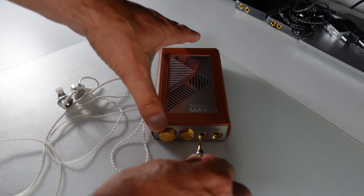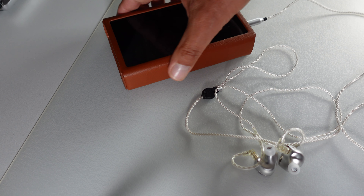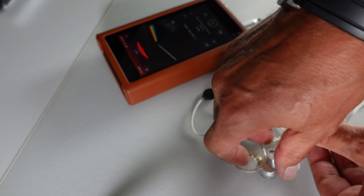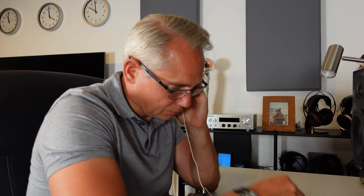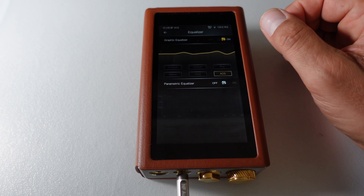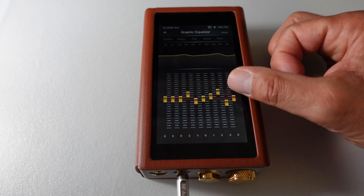Thanks to the different faceplates, the NF-Audio NE4 Evolution IEMs are capable of remarkable detail and versatility, which I'll try to explain using one of my favorite tracks by Pink Floyd, Money. With the pre-installed reference faceplate, the NE4 delivers a balanced sound profile perfect for this song's diverse elements. The bass is powerful and deep, providing a rich foundation for the iconic bass line without overshadowing the rest of the frequencies. The midrange is natural and engaging, bringing clarity to the intricate guitar riffs and saxophone solos. The treble is crisp and clear, with a slight peak that can be easily managed with a minor EQ adjustment, ensuring the high frequency details in the cash register sounds and cymbals remain sharp yet smooth.